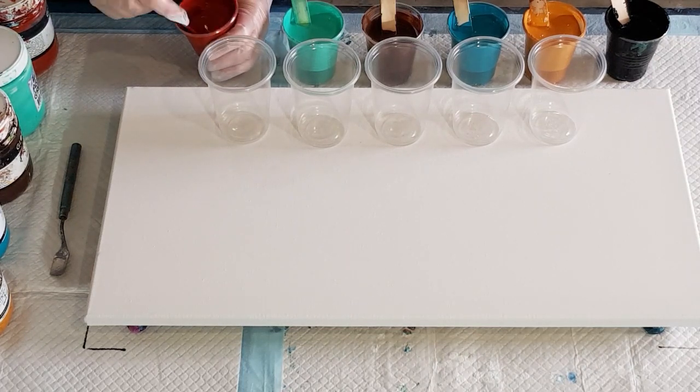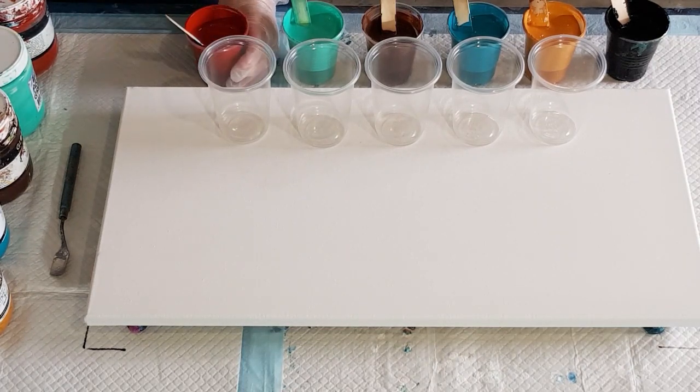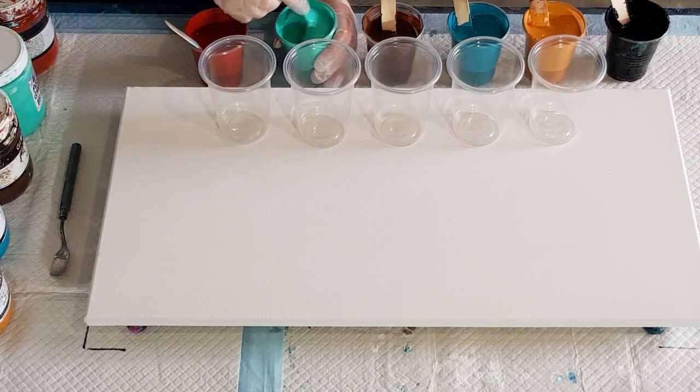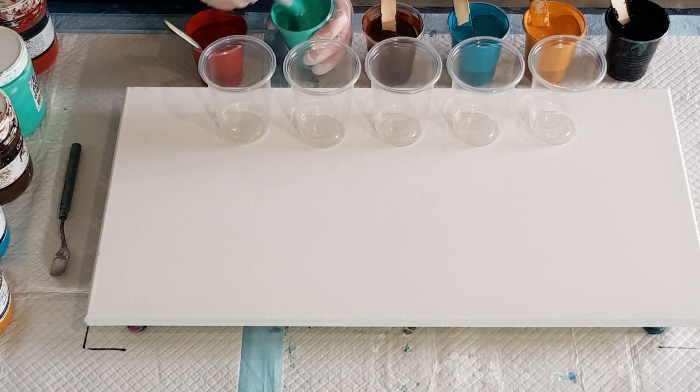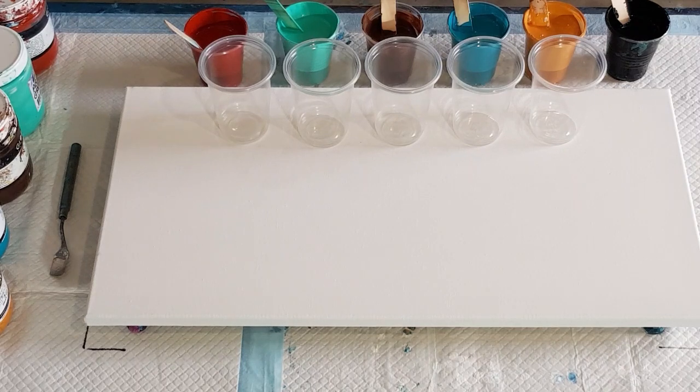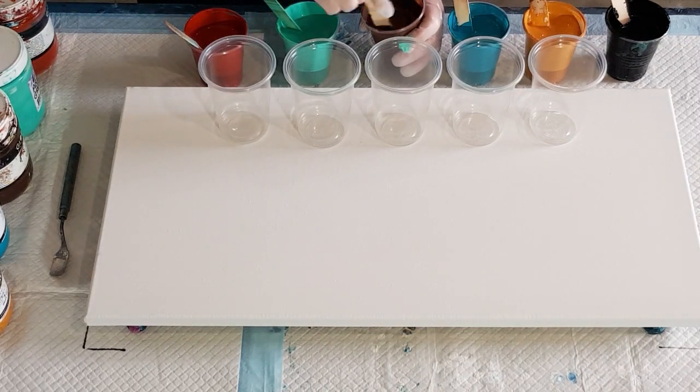My pouring medium is the same look I've been using — my sixty percent glue, forty percent water. I could shorten things down by adding the silicone first and stirring, so you guys didn't have to watch this, but a lot of people like watching from go to whoa.